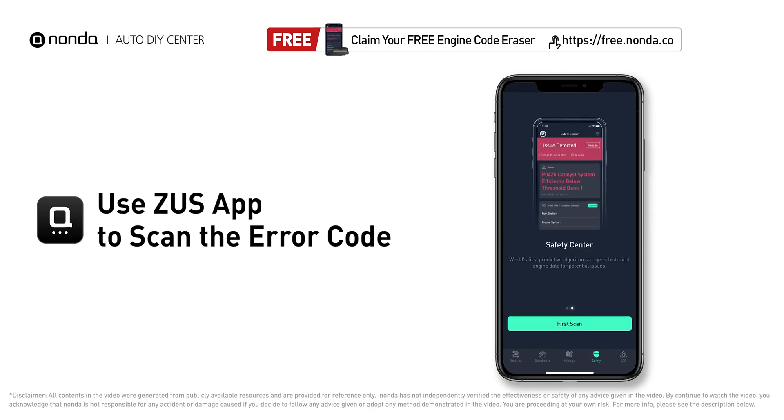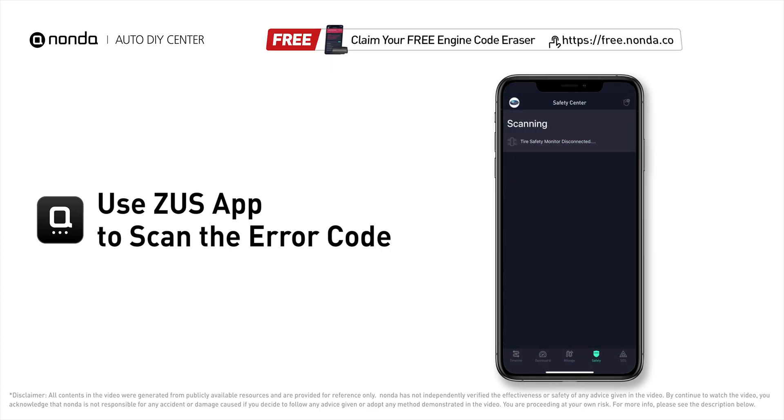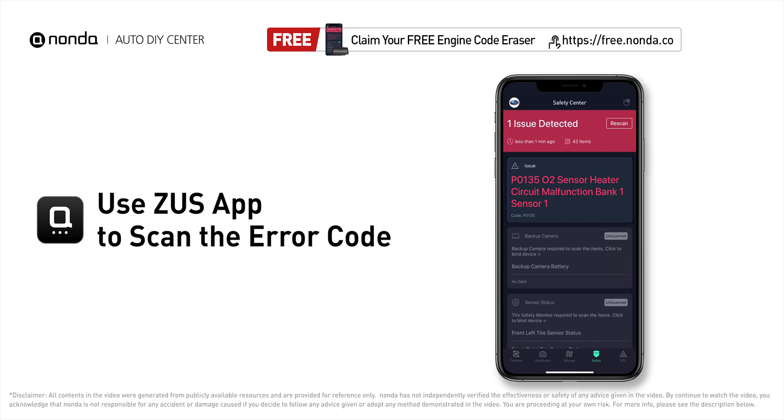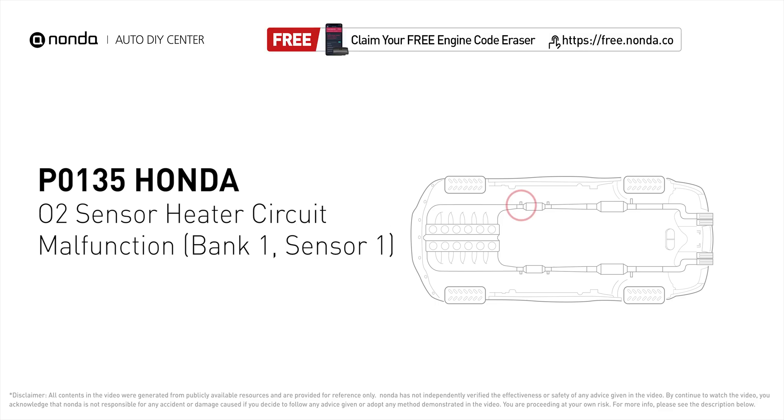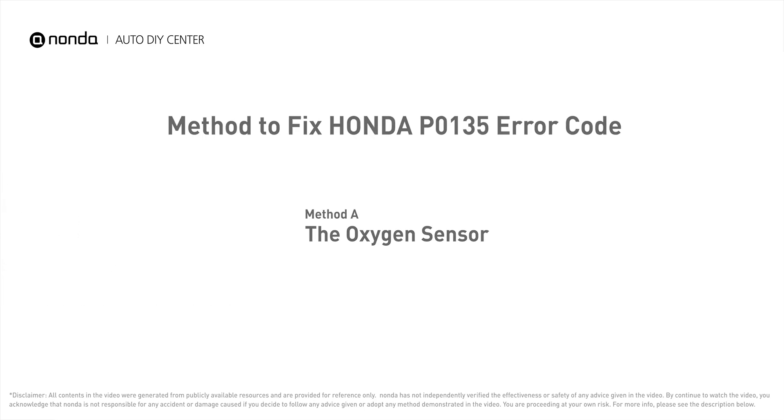P0135 indicates that the engine control module has tested the oxygen sensor heater circuit and detects a problem with the bank one, sensor one oxygen sensor heater circuit.